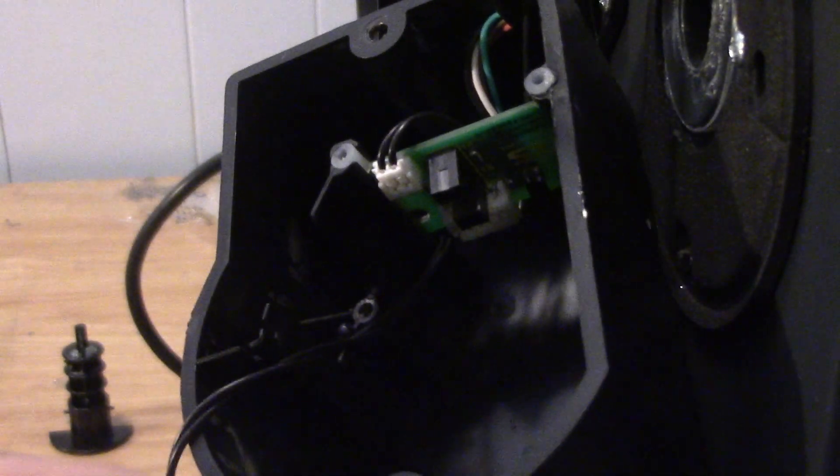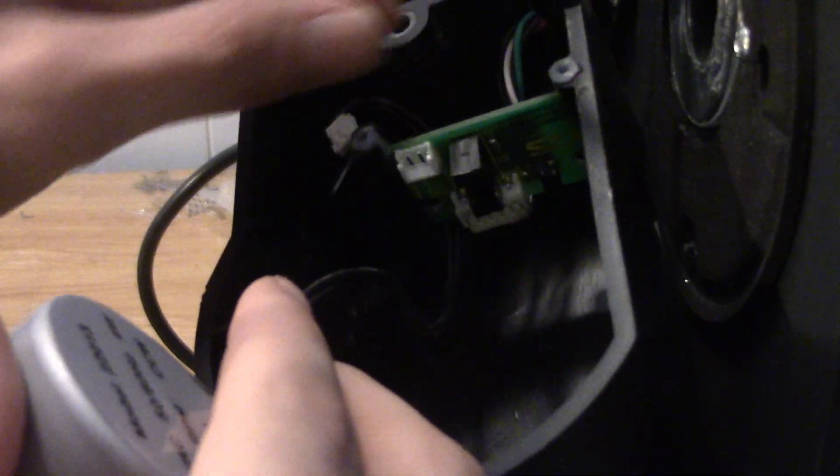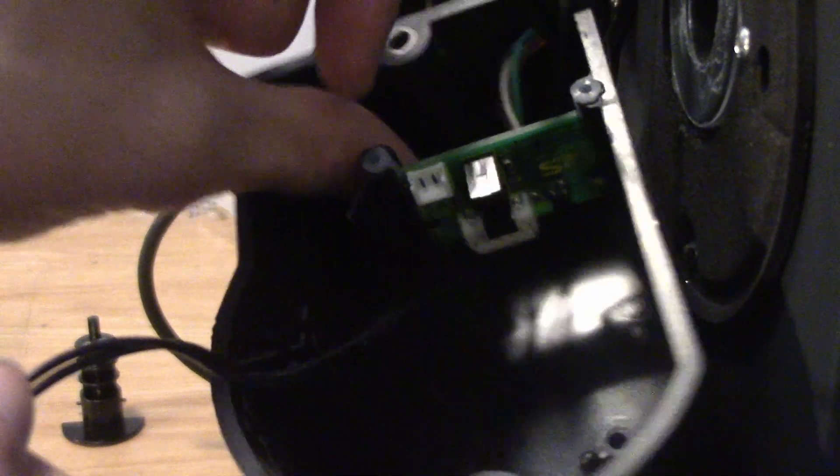Step 7: Disconnect the cable from the damper motor to the electronic board. Apply medium force to disconnect the cable from the board. Navigate the damper motor cable away from the electronic board.